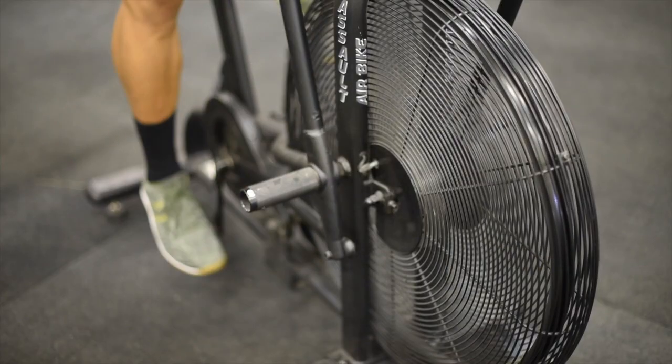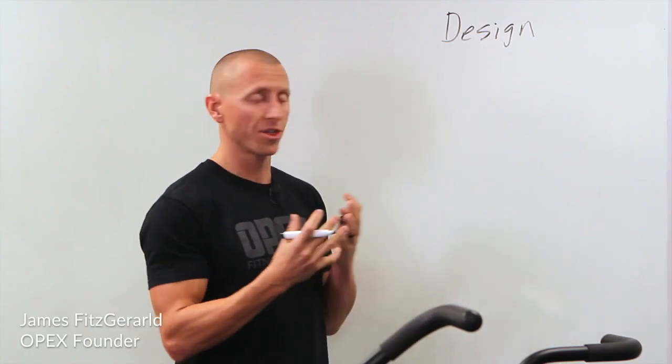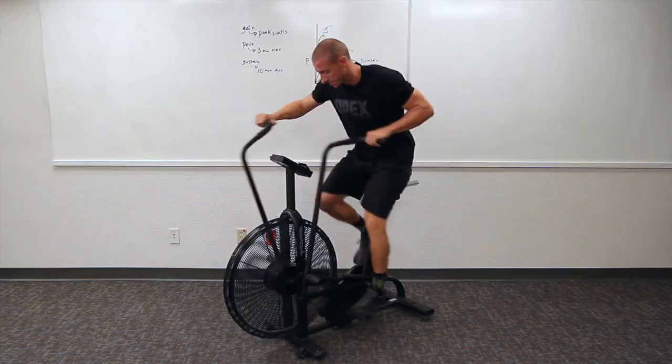Hey coaches, I'm Carl Hardwick, CCP coach and director of operations here at OPEX Fitness. We've developed a must-watch course for coaches to effectively utilize the air bike and energy system training. To teach the course, we went straight to the expert James Fitzgerald. Throughout 20 video chapters, James is going to break down each energy system independently and how it pertains to the air bike.